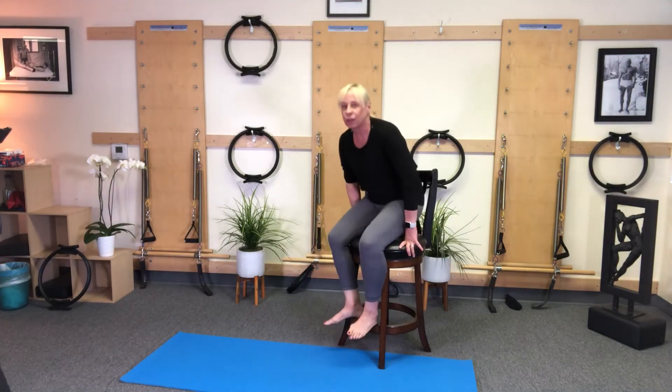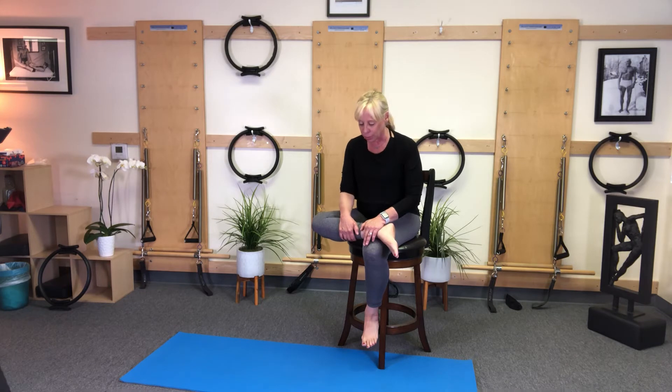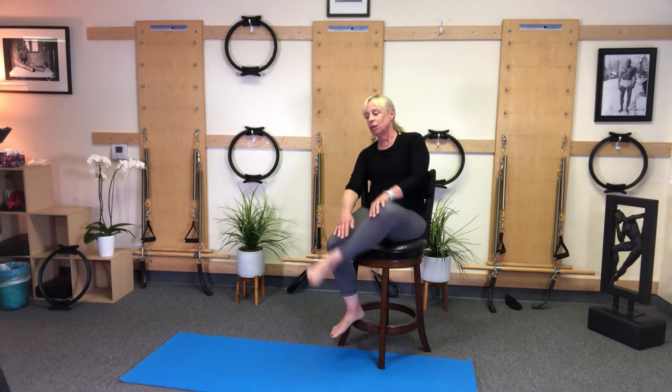Sitting on our chair. When we're sitting, we want to make sure we do our figure four stretch — that's the right ankle over the left hip. Sciatic hip stretch, really important for your hip. Lean forward, feel that stretch and come on back, and other side.